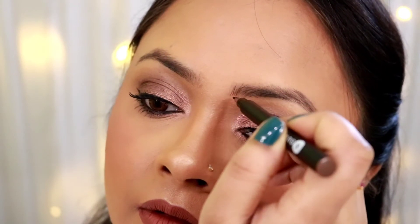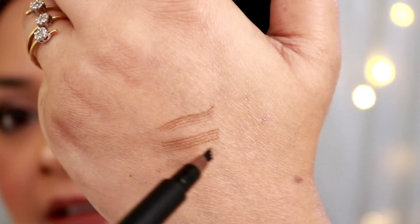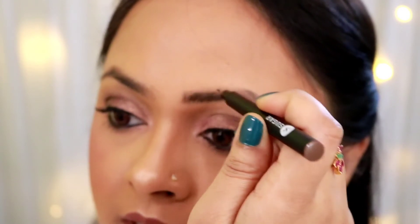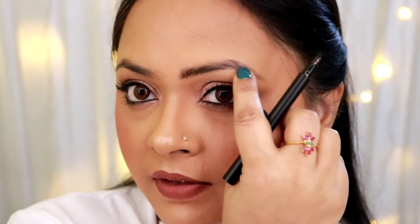I'm going to start with the lighter shade and fill the beginning of my brow with it. Wow, did you see that? Let me show you a hand swatch first. Wow! These are really fine lines and they look like your eyebrow hair — they just merge in. So the front part of my eyebrows I'm going to do with the lighter shade, and the tail end of the brows I would use the darker shade, Felix Onyx, especially in areas where I have less growth.